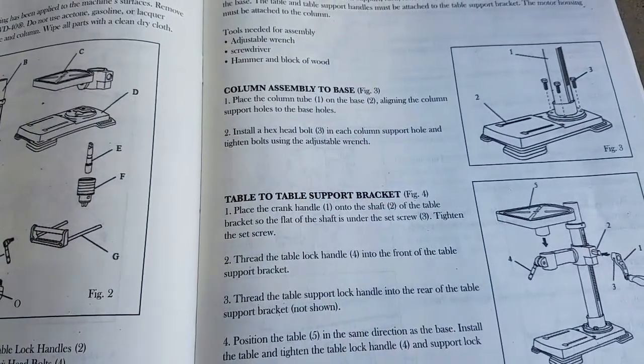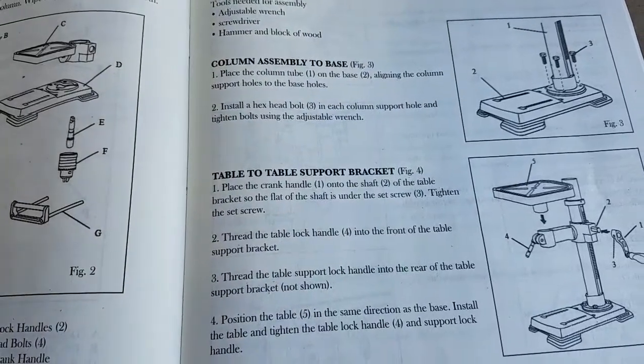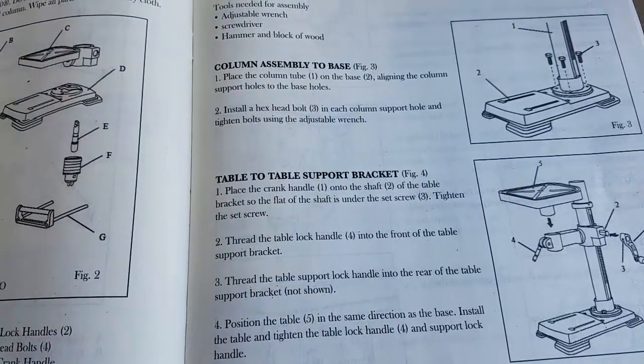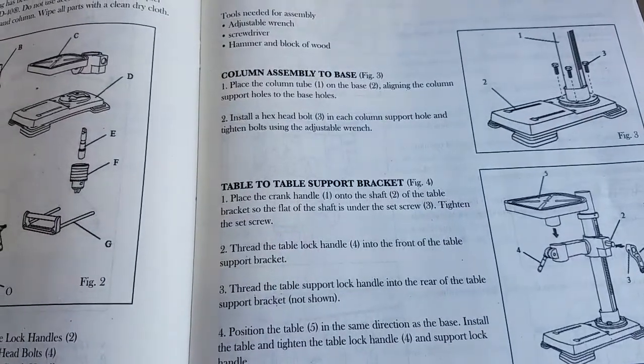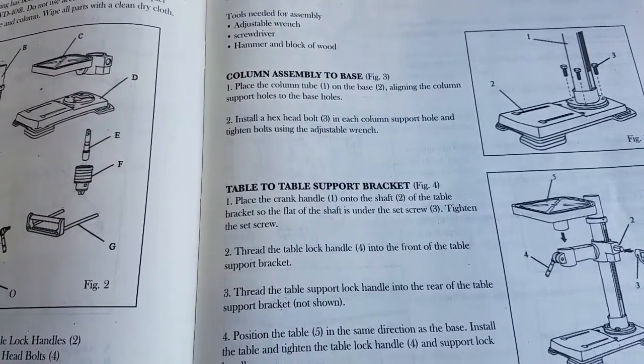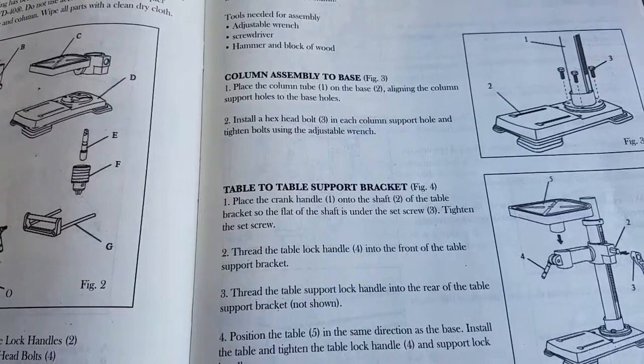Table to table support bracket. Place the crank handle onto the shaft of the table bracket so the flat of the shaft is under the set screw. Tighten the set screw.